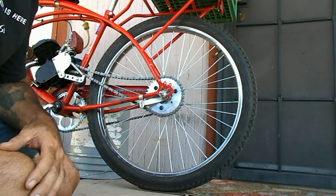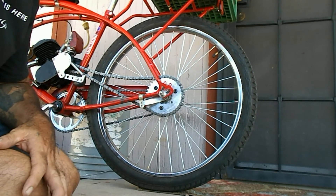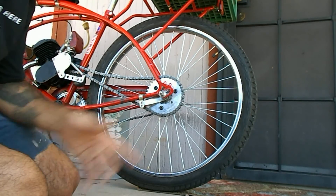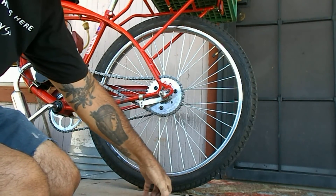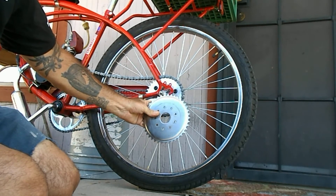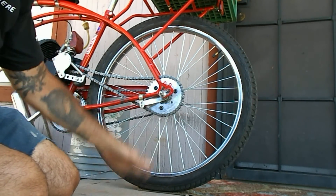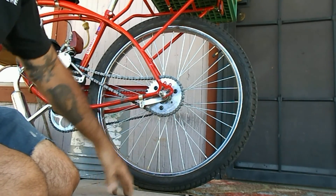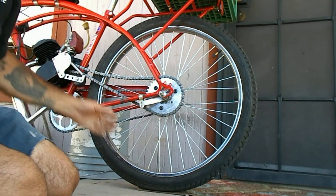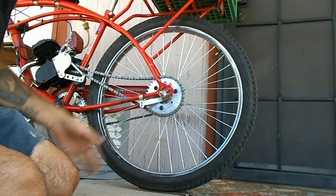I'm thinking about buying the 44-tooth because I want my torque back — that easy pull so I can get going without a whole lot of pedaling, especially going uphill and downhill since I travel a lot of hilly terrain. Anyway, that's the difference: bigger gear gives you more torque, smaller gear gives you more speed. The smaller gear will also get you a little better gas mileage and a bit more speed, but that's about it.